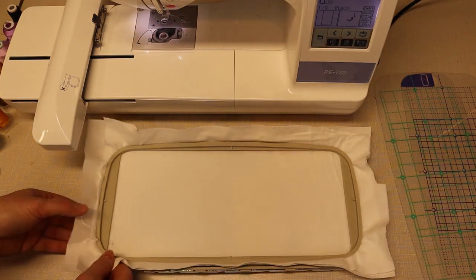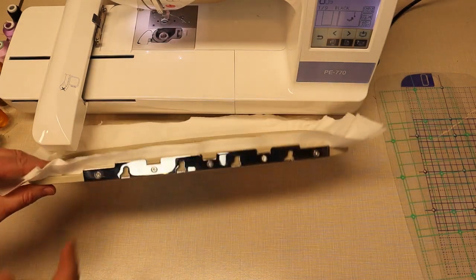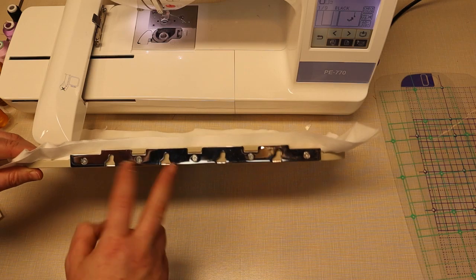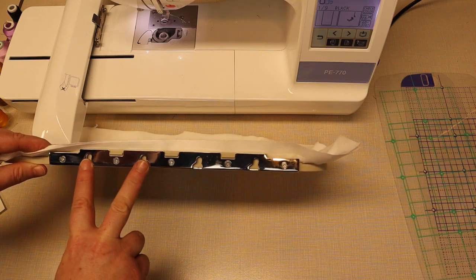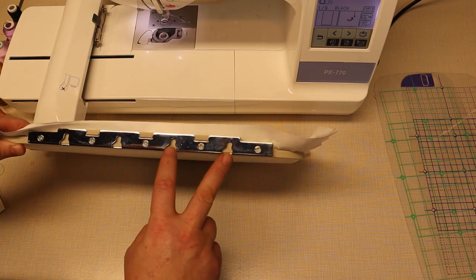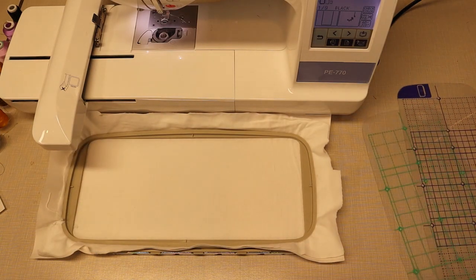Let's head over to the machine. We're going to talk about our placement with the hoop and exactly how we're going to embroider this pattern. I have here hooped just a piece of flannel with a cutaway stabilizer. What I want to show you is that you have a couple different spots here that you can hook your hoop onto your machine. You have an A, B, and C portion. A is here, the first two all the way to the left. B is the middle two, and C is the far ones all the way to the right.